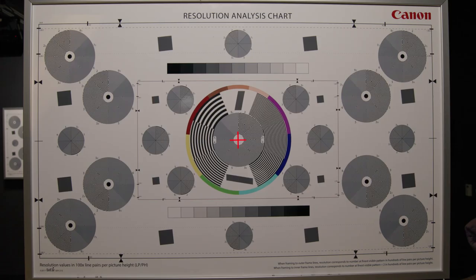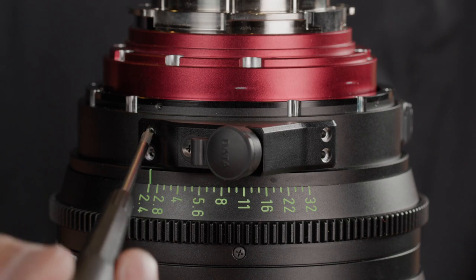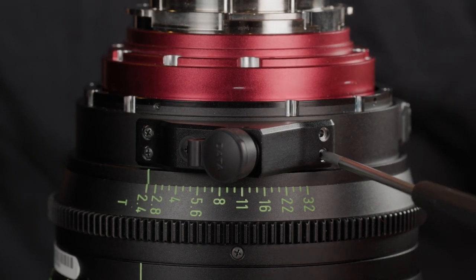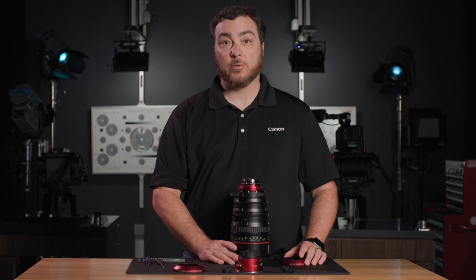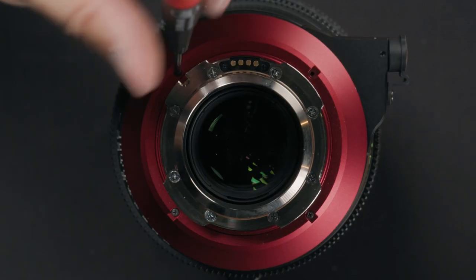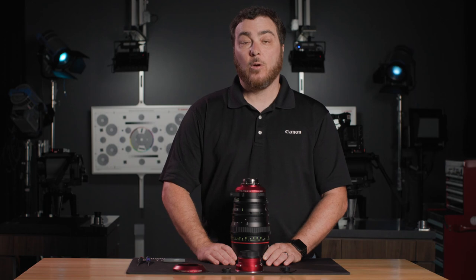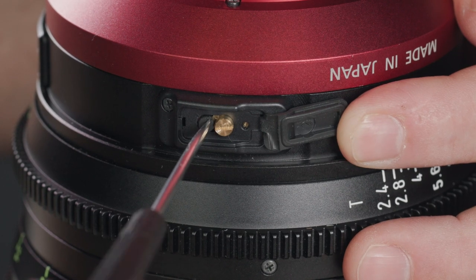Secure the 2.0mm hex screws and confirm optical center and focus. Install the limo connector unit using the four Phillips screws from the data port cover. Install the PL name ring with four Phillips screws. Confirm the flange back adjustment — open the rubber cover, loosen the black holding screw, and adjust the flange back with the brass screw. Once set, secure the black holding screw and your lens is complete.